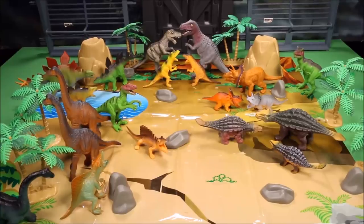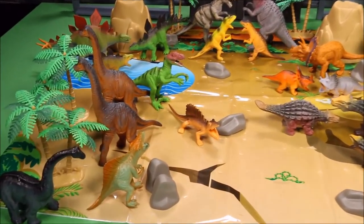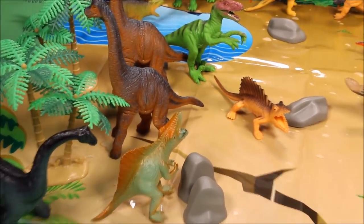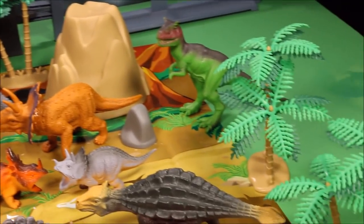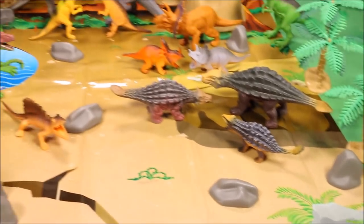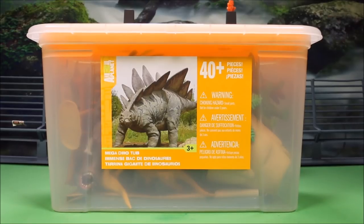Wow guys, check out this awesome place that we have all set up! Keep watching to see how we set this up and the different family of dinos we have here. This is an awesome set and you will learn dinosaur names and have a lot of fun. Stay tuned!